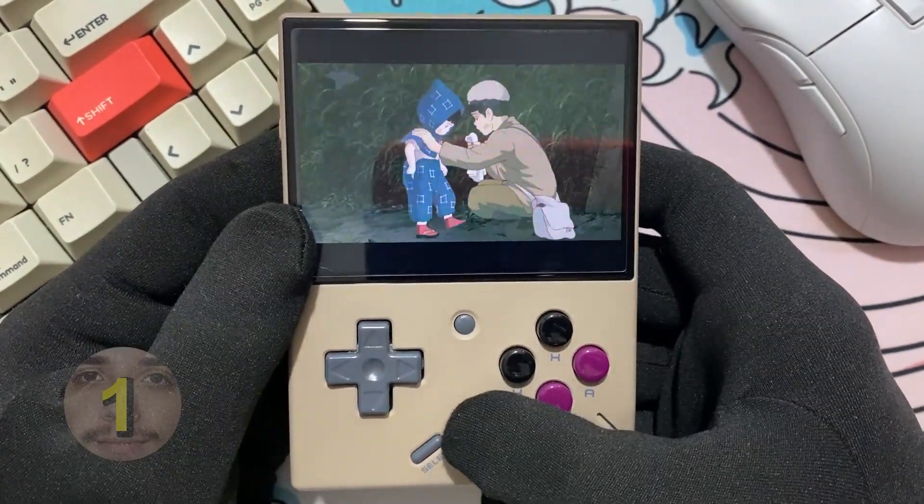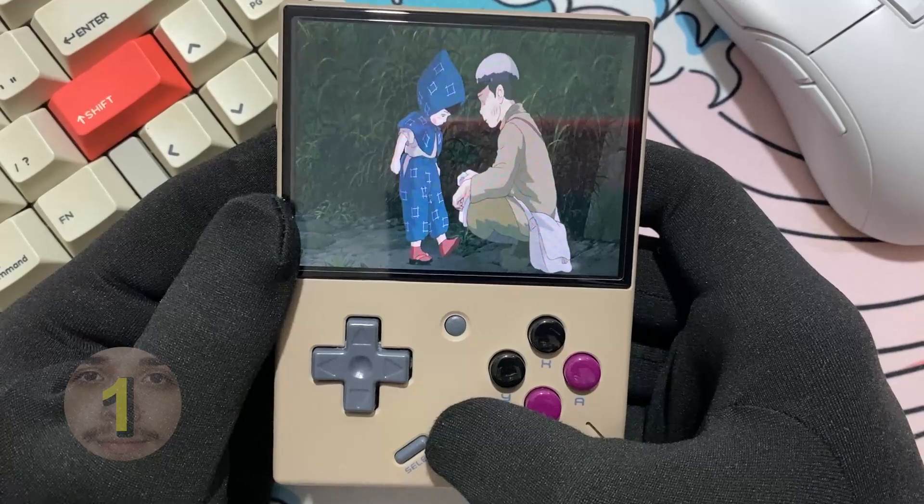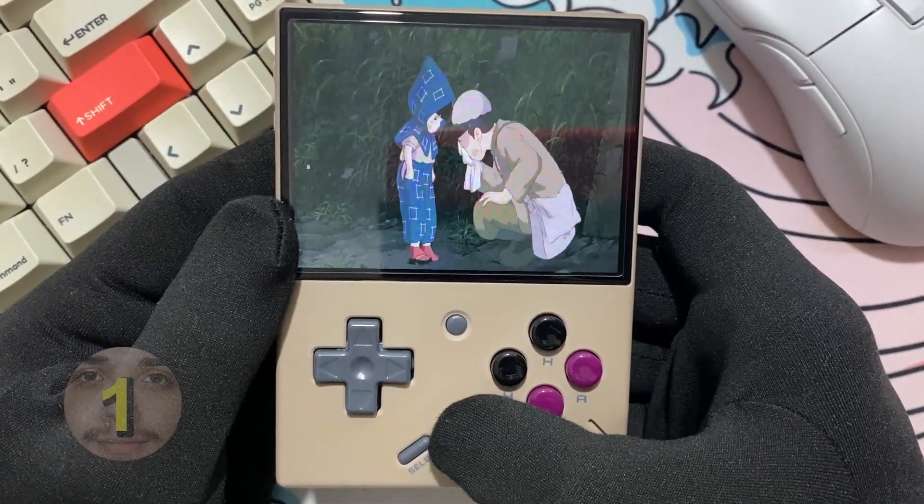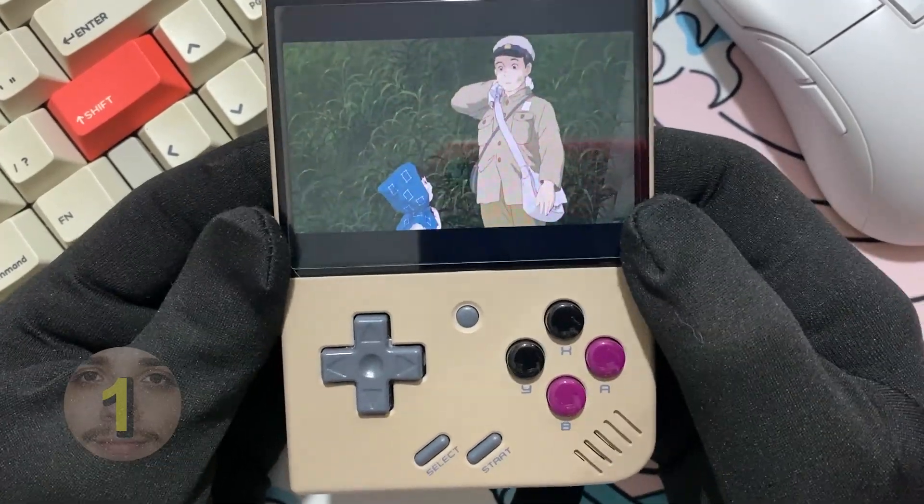Pressing the start button, you can either stretch or adjust the screen mode. I bet you'll prefer to use the screen in the original format, so let's use it this way.